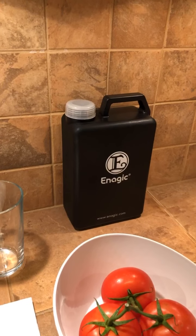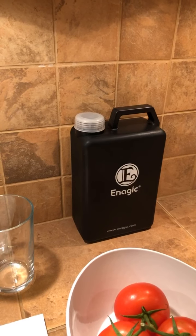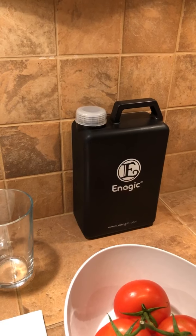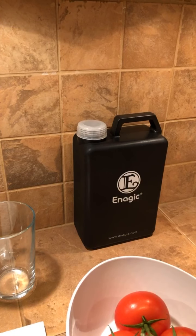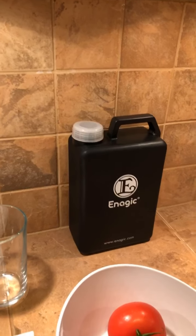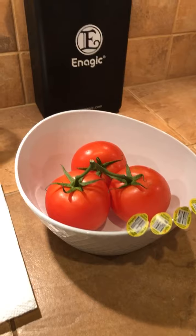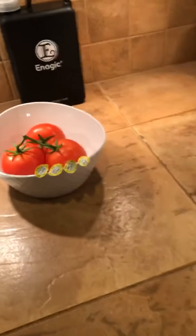It's an electrolyzed reduced water that holds an electrical charge and has a pH of 11.5. This is the water that has replaced our laundry detergent, this is the water that is a degreaser, and this is the water that does stain treatments whether it's for your clothes, your carpet, etc. And this is the water that we remove the oil-based pesticides from our food with.